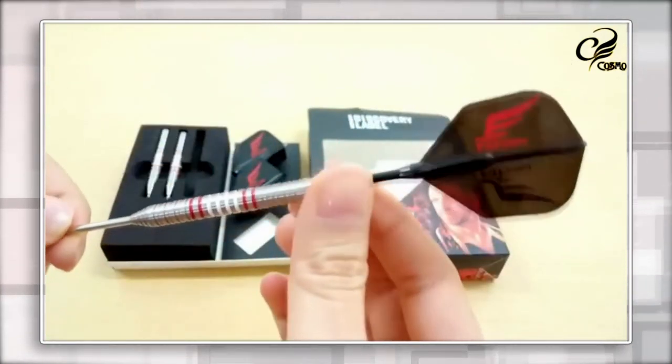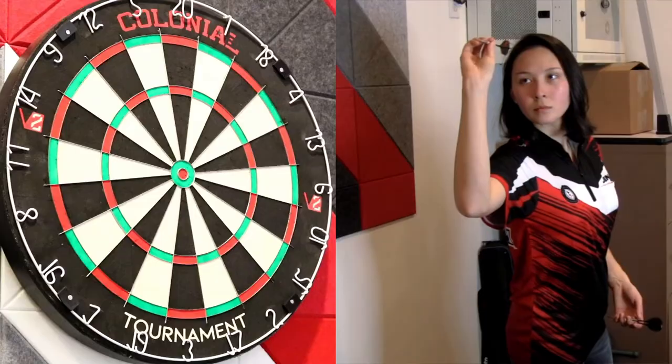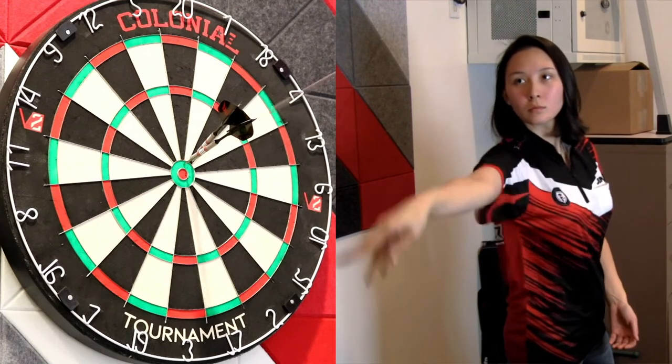I was definitely loving the slim spinning gear shafts to help reduce deflection when going for tight groupings. And because of my preference to grip the dart in the back and spread out the rest of my hand along the barrel, I'd have to say Canada's David Cameron barrels fit me personally the best.